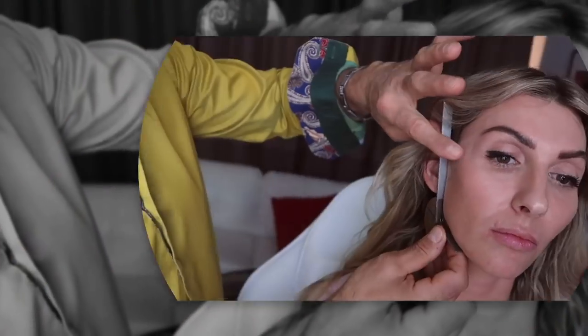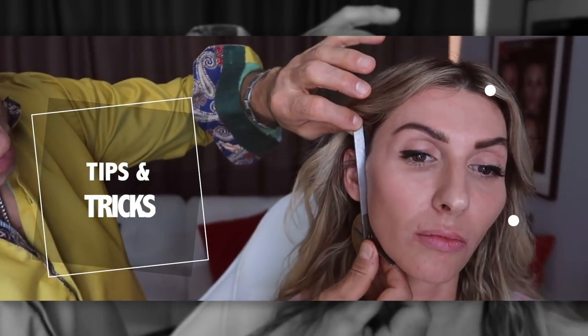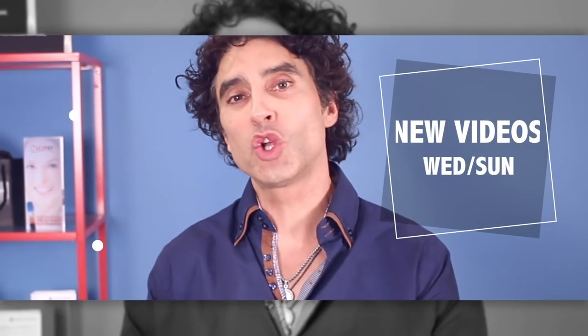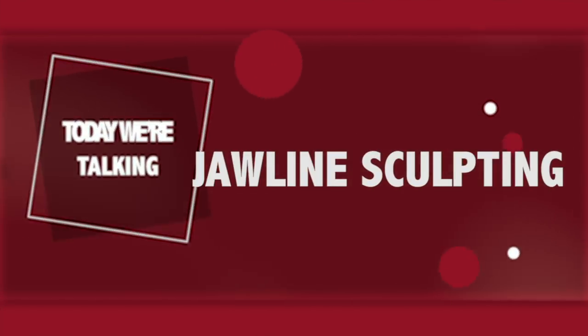Let's get started. Hi, I'm Dr. Ajani, and we're going to watch jawline injection states. All the rage — lengthening the jaw, straightening it, and creating a nice beautiful angle. Let's watch it being done now.